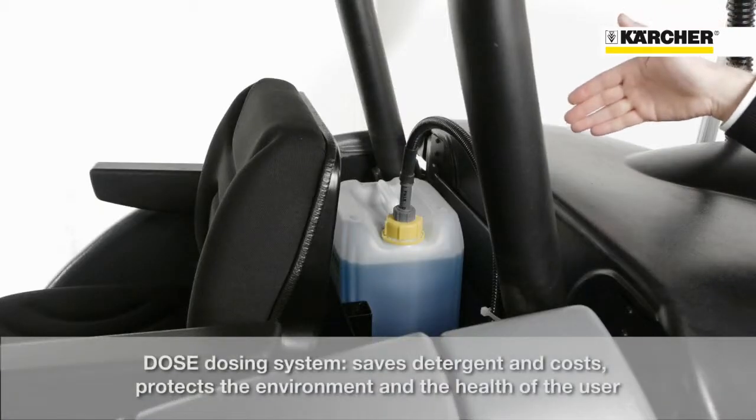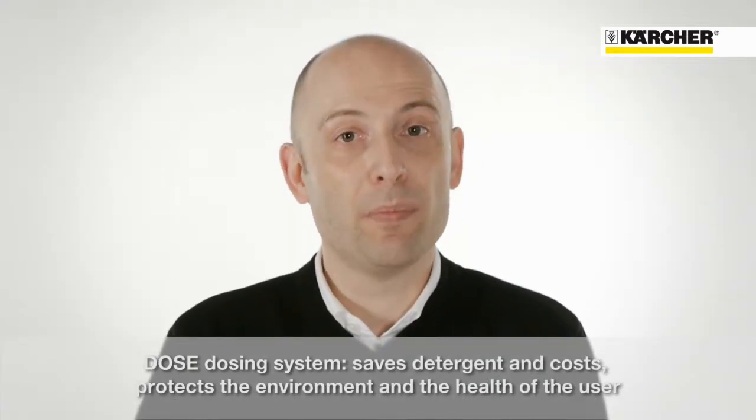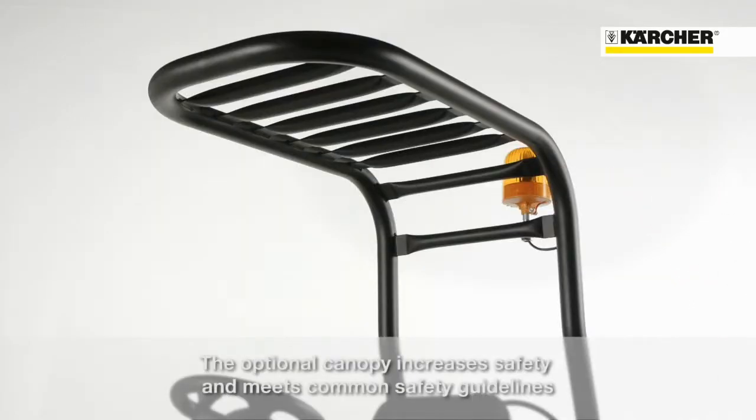The dose system saves detergent, reduces costs, protects the environment and your personal health. The protective roof increases safety and complies with regulations.